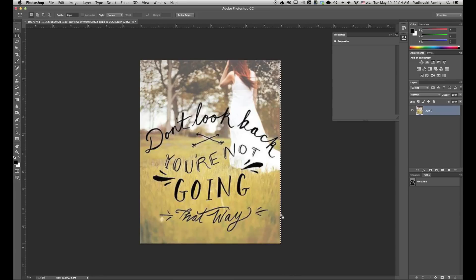I'm going to select this side over here. Shift-Delete, Content-Aware Fill. Give that a chance to fill in. Deselect by pressing Command-D. So now we have the full size of our image and I think it looks pretty good.